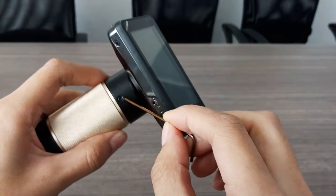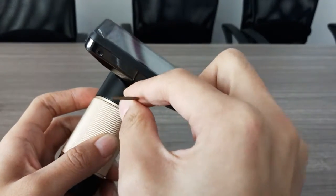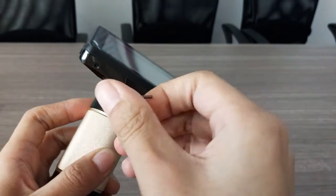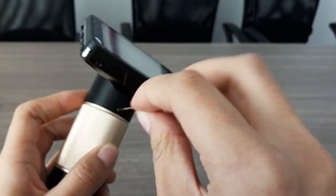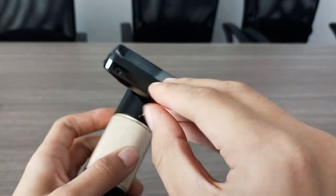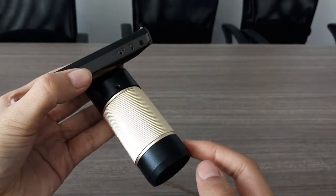And make sure it can fit here. And what we need to do is go this way. There is a small screw here. And then touch here.